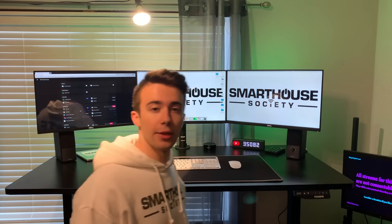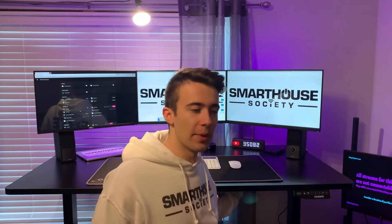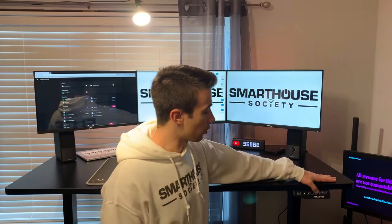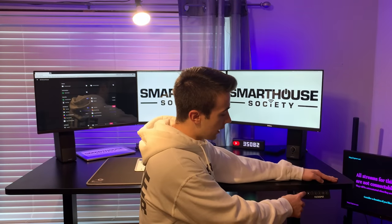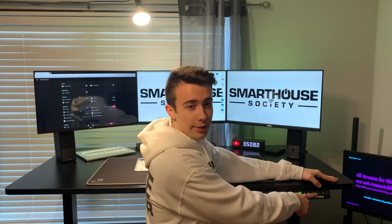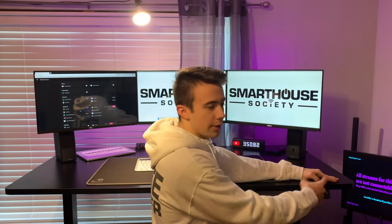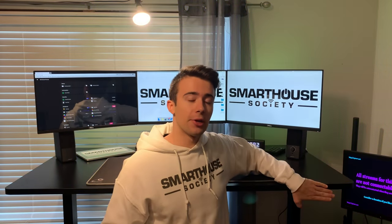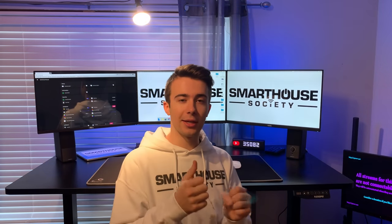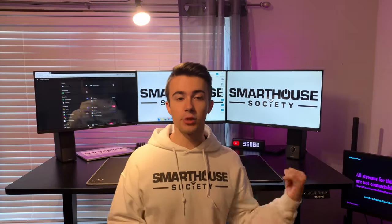Underneath the desk there are very nice spots for cable management — two basket-like things in the middle where you can jam cables and attach things. It also has a nice control panel with a display showing height in inches. You can raise and lower the desk and there are three preset heights for sitting, standing, or whatever you desire. There's an M button to program them and an A button for the auto timer, which can beep to remind you to stand after sitting too long. In the future I plan to make a device to Wi-Fi control this desk.